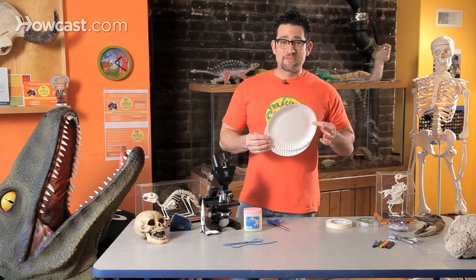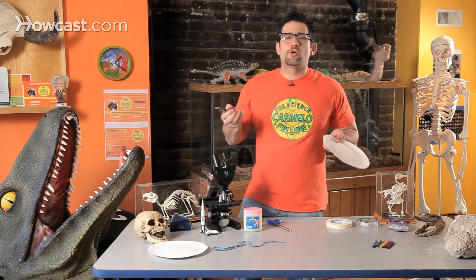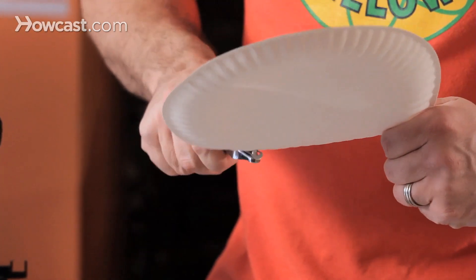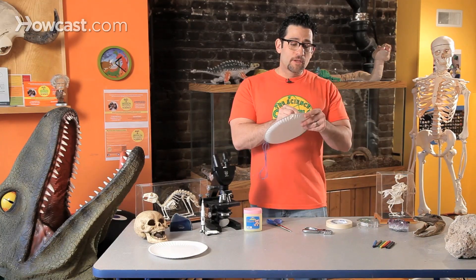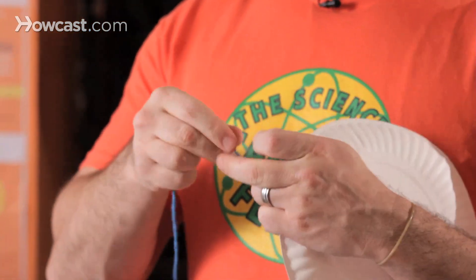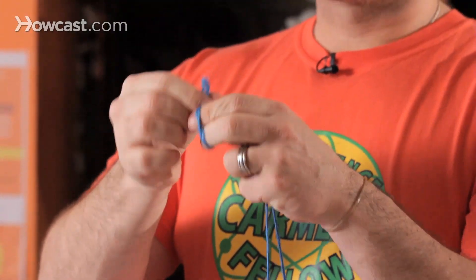All I need is a plate and yarn. Step one: get a hole punch. If you don't have a hole punch, get a pencil. You're just going to make two holes — one and two. I made two holes because I'm going to want to hang this pollution catcher, maybe on a tree, maybe in your backyard, maybe out your window with mommy and daddy's help. Put your yarn or string through — if you don't have yarn or string, it could be your shoelace. The point of these science experiments is you can make these at home with anything you have. Then make a tie, make a knot.